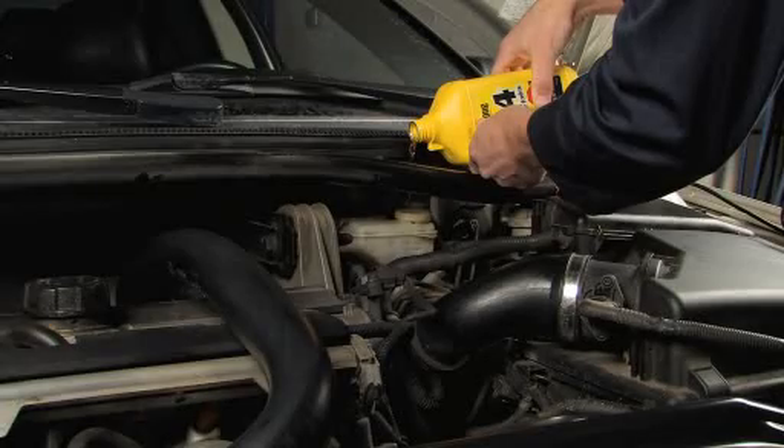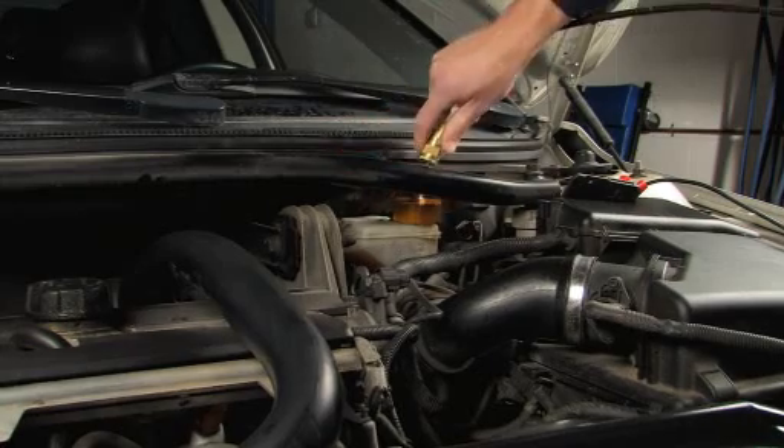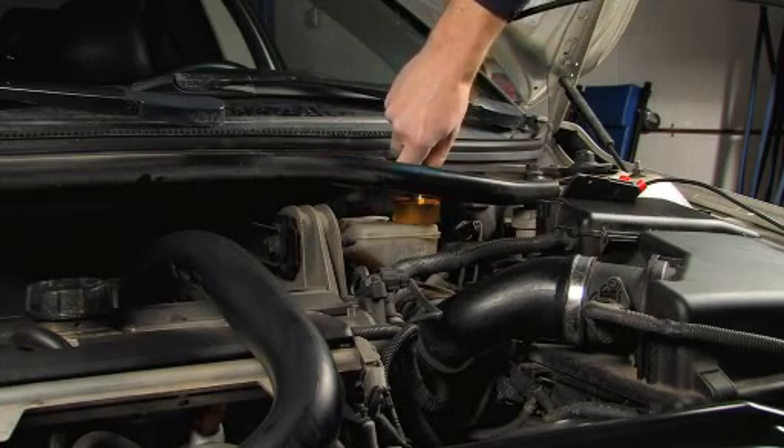Refill the vehicle's reservoir with clean fluid. Install the appropriate master cylinder reservoir adapter and connect the black pressure hose to the adapter.